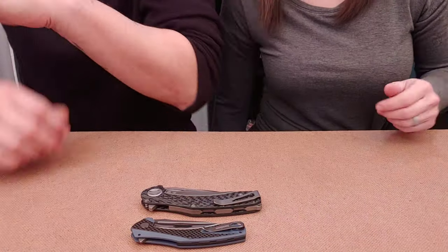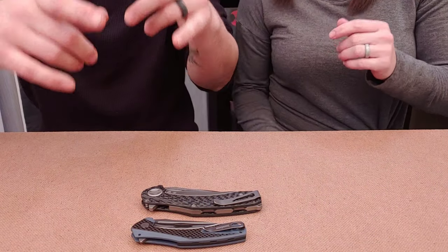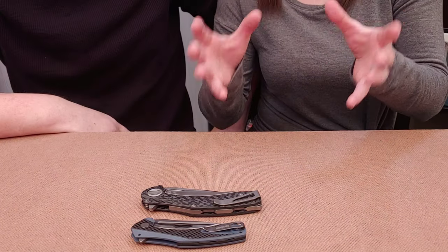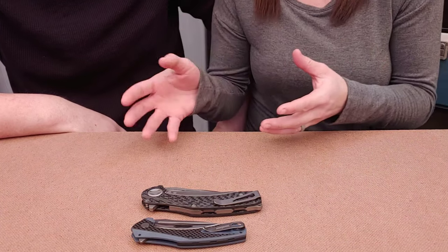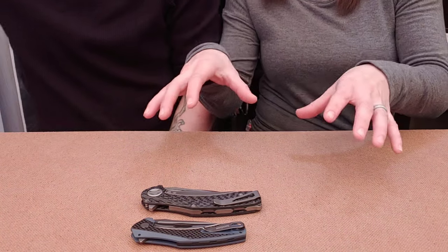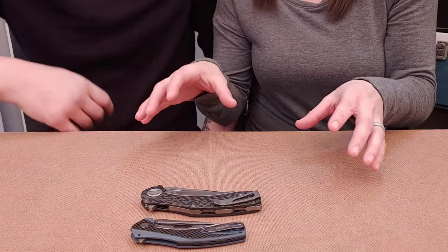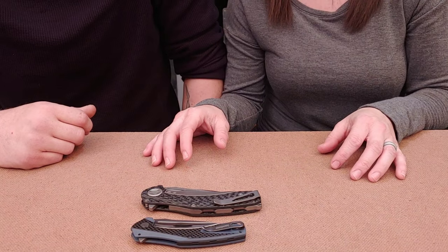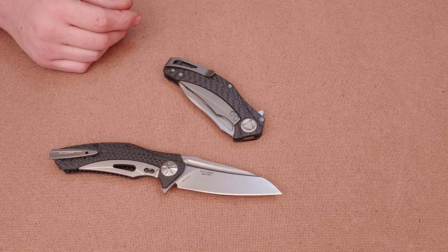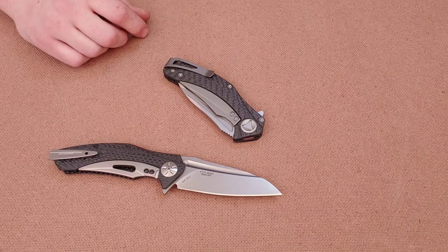All this information we just talked about — I'm going to link it in the description. There are official statements from Microtech and a lot of it's from KnifeNews.com, so I'll link that if you want to read the full, unedited statements.